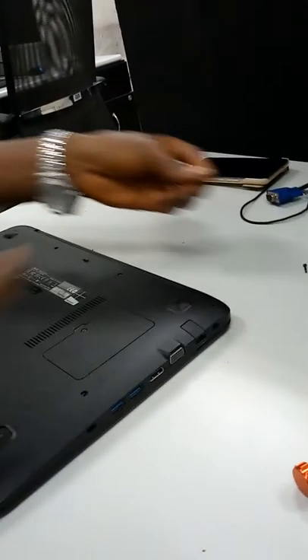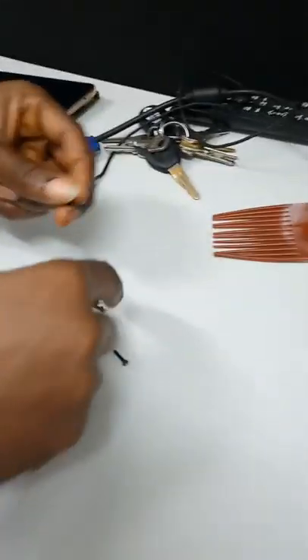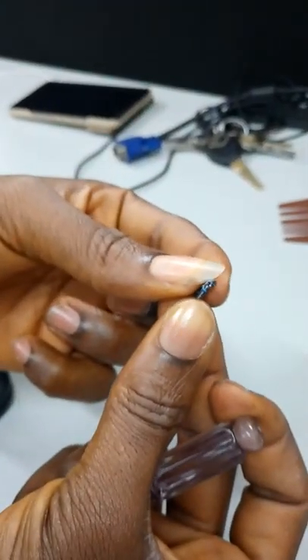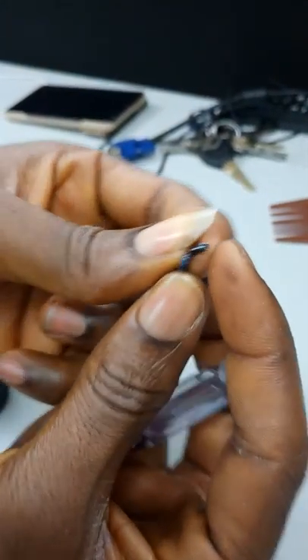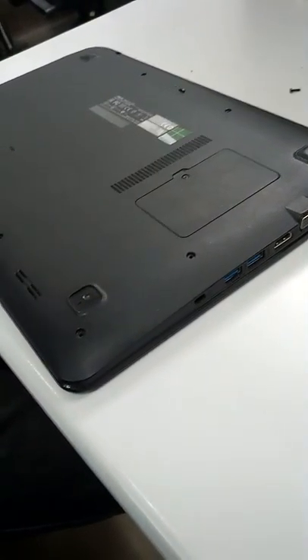Also notice that even among the screws, some are longer than others — you can see this one compared to these two. If you put a longer screw at the top, you'll discover that it will come out and disfigure the casing. So these two places use the two smaller screws. Make sure you know this when removing and reassembling your own laptop.